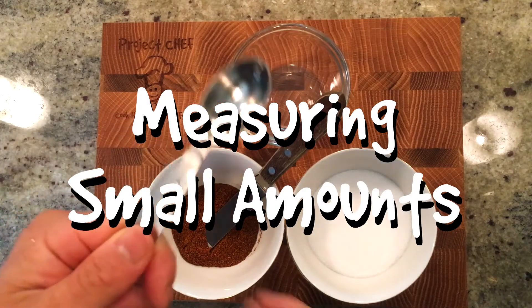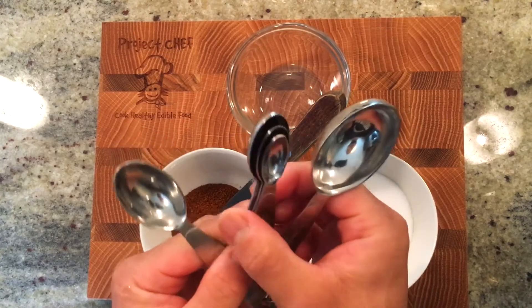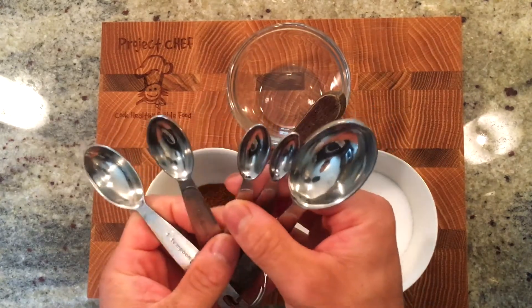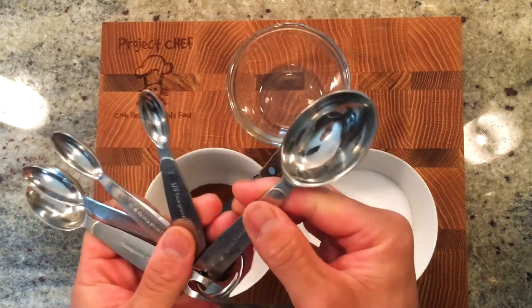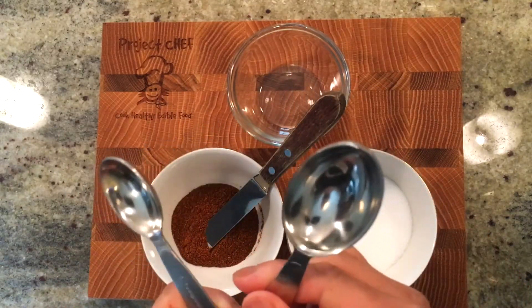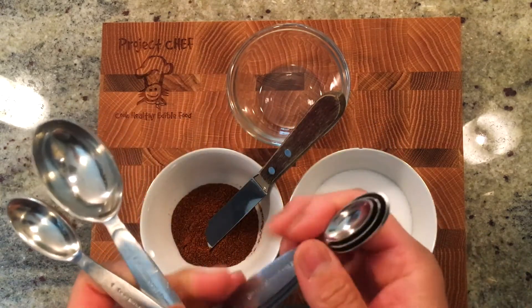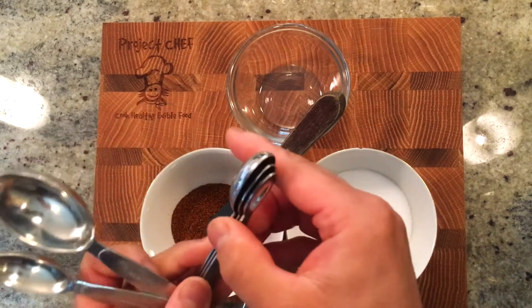Measuring small amounts. To measure small amounts of ingredients, often for wet or dry ingredients, we use measuring spoons. These include tablespoons and teaspoons. The larger spoon is the tablespoon and the smaller spoon is the teaspoon. A good way to remember which one is which is to think a table is bigger than a teacup.